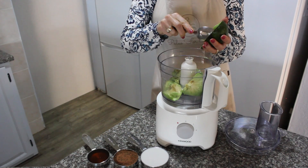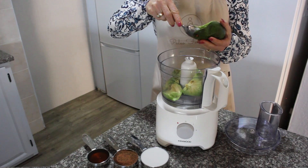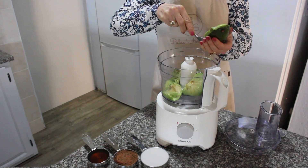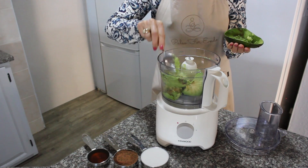You will need two avocados. Use a spoon to scoop out the flesh of the avocado into the food processor. The creamy texture of the avocado is what adds to the creaminess of this delicate dessert.